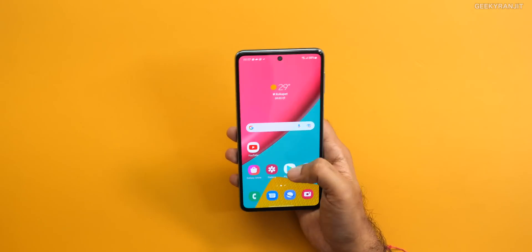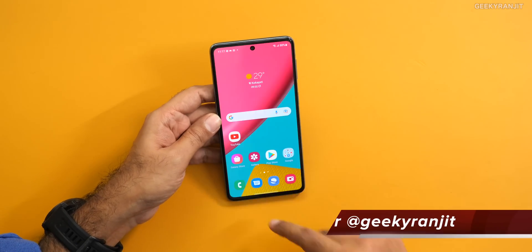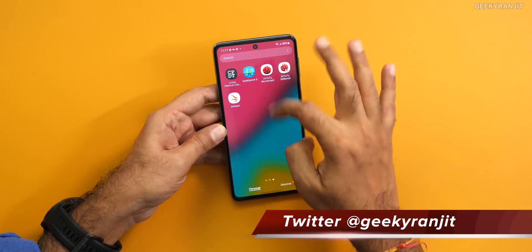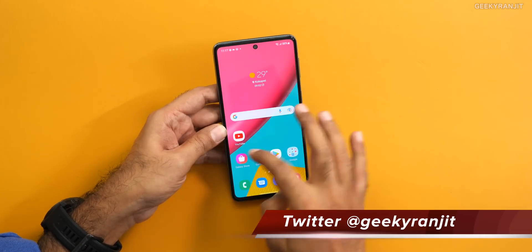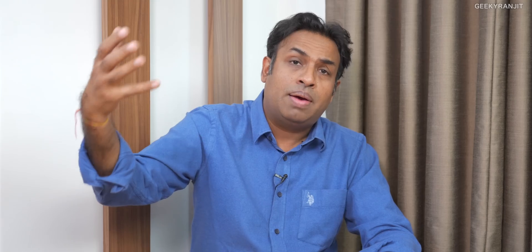Moving to the screen: the Galaxy M53 has a 6.7-inch AMOLED screen and supports 120Hz refresh rate, which the chipset supports. Even at 120Hz it's a very fluid experience, and it's good to see Samsung putting a 120Hz screen on this one, which the chipset actually supports.